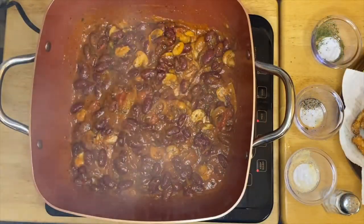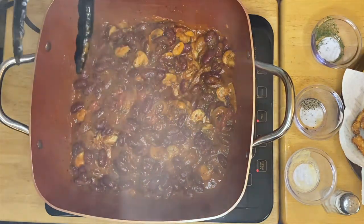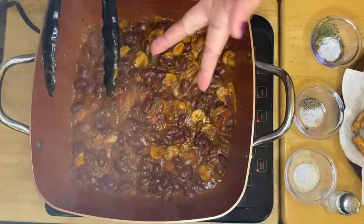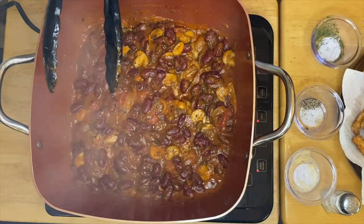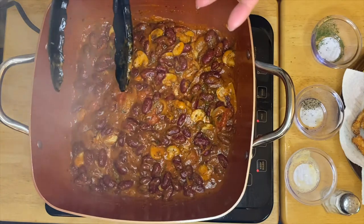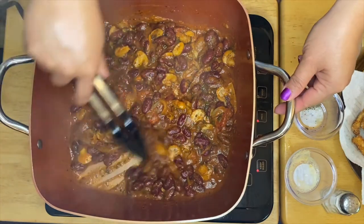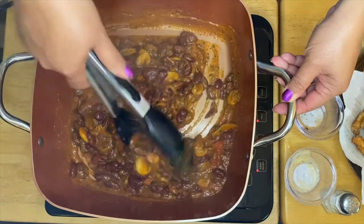After a couple of minutes of simmering, our beautiful mushrooms, kidney beans, onion, parsley, black pepper, garlic powder, and a little bit of salt are all combined. Look how beautiful that is, guys!